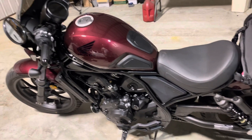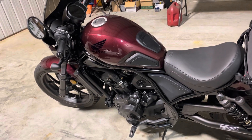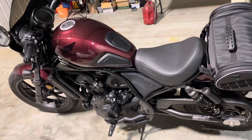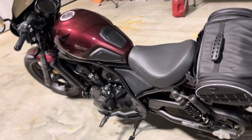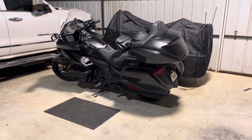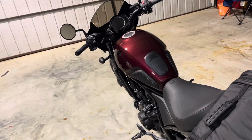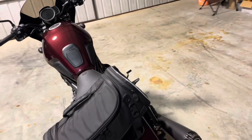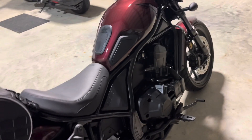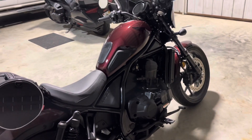If you stick around to the end, I'll try to get through this as quickly as I can so it's not such a long video, but I'll talk about some other things that we added to her bike. Quite frankly I'm pretty jealous of Kim's bike. That's my Gold Wing over there — I still love it, but working on this bike and getting it the way she wanted it, I'm becoming more and more excited for both of them.